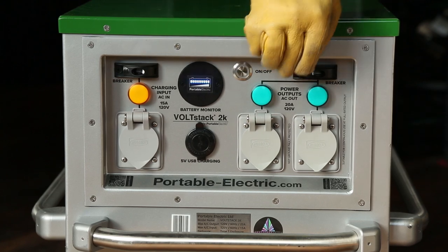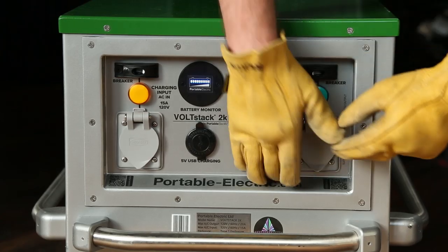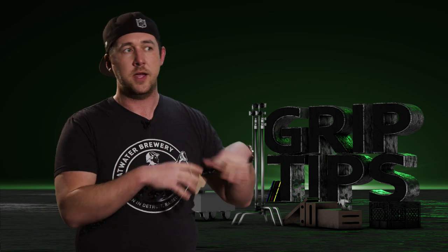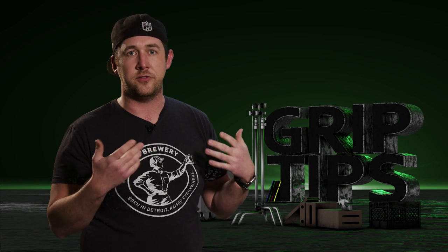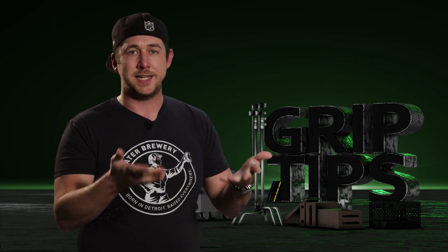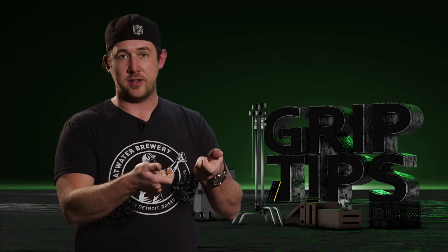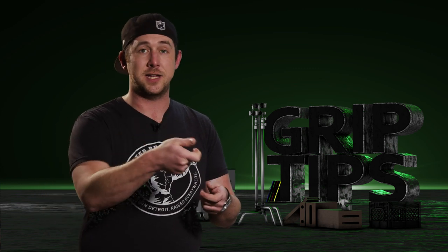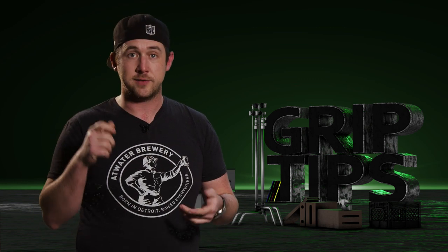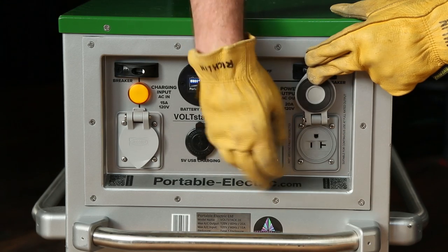The first thing to know about this unit is that the two plugs on the front right side, just below the two green indicator lights, work exactly like a household outlet — like a more up-to-date house where these two outlets are splitting 20 amps. Don't plug two 1Ks into the unit and then additionally plug something else in because the breakers are going to trip. It's not a big deal — you haven't damaged anything, you just need to remove the load and flip the breakers back on. So don't be tripping.